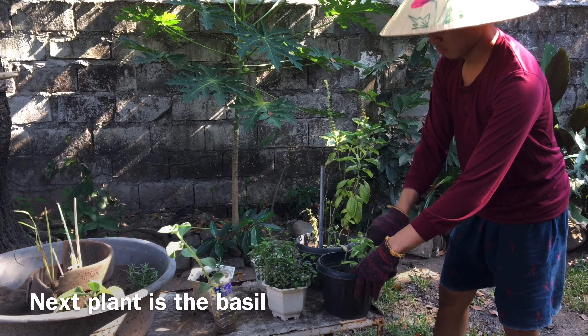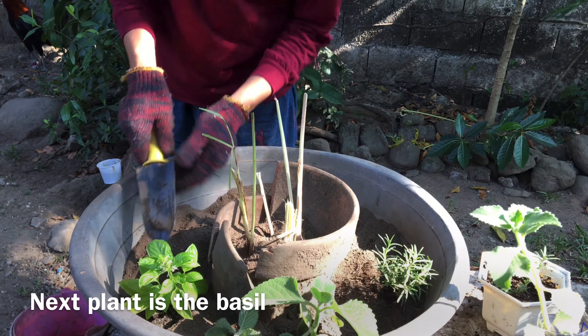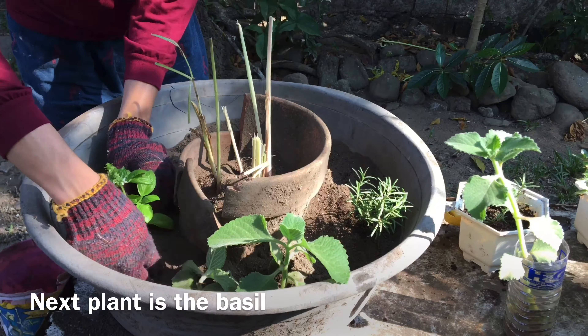Basil can be used as a culinary herb. Some use it for stomach spasms and loss of appetite. Eating the leaves can lower blood sugar. It can be cooked or the leaves can be eaten raw.